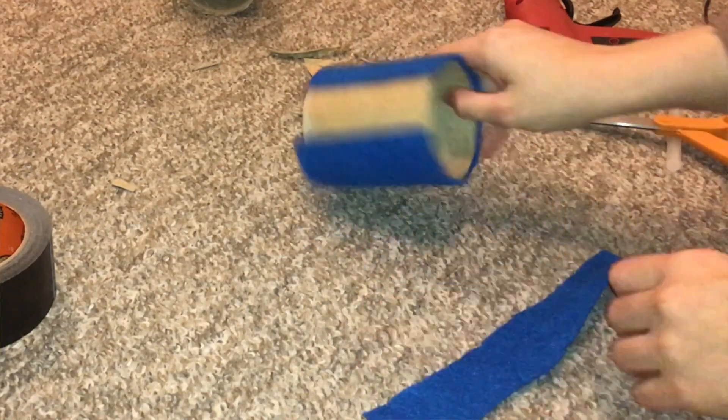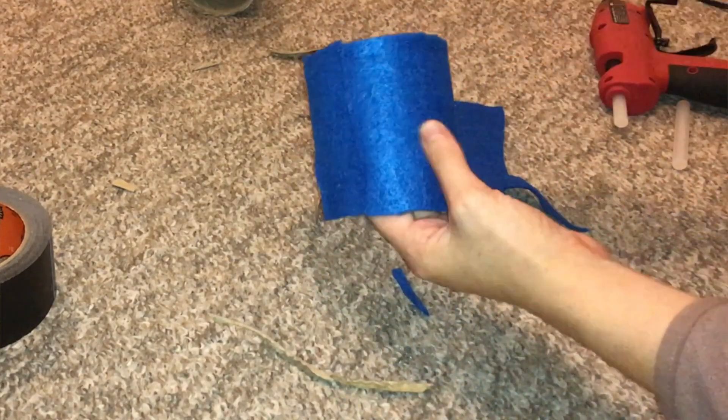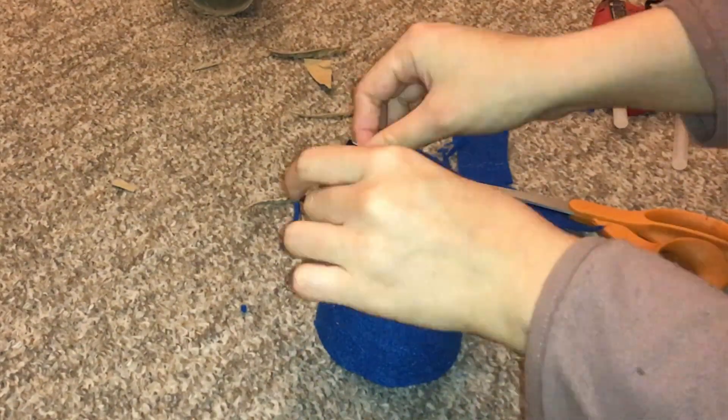Now hot glue the felt onto the tube and make sure to cover the entire tube. Once you finish with this, take your duct tape and tape the edges of the tube so that your rats can't walk through it like a tunnel. This helps prevent them from mistaking it for a tunnel prop.